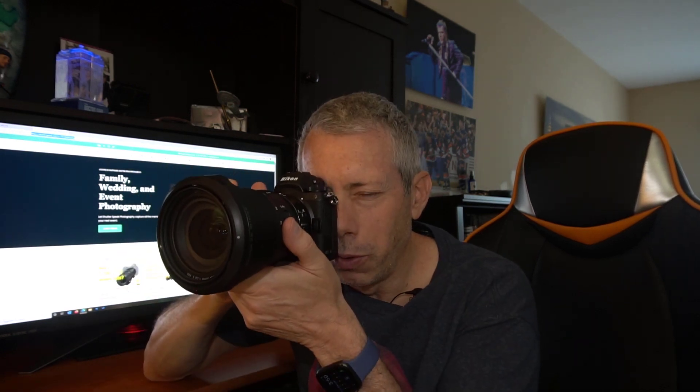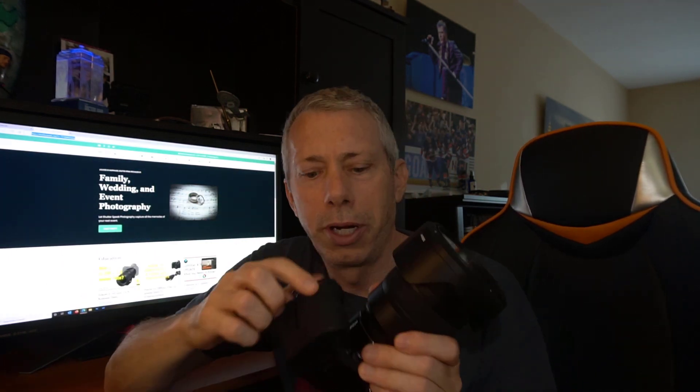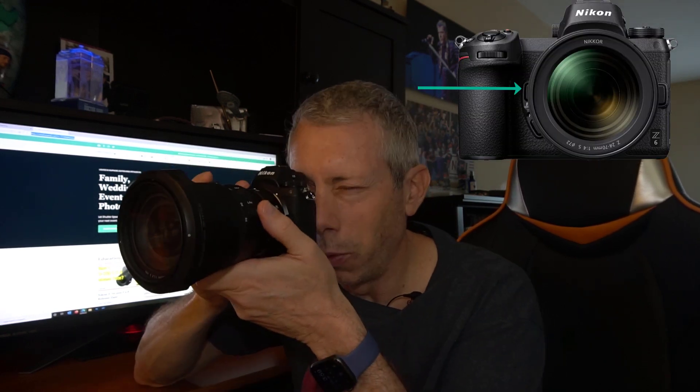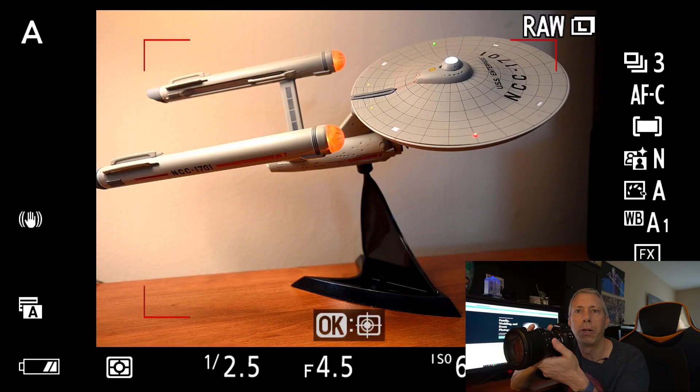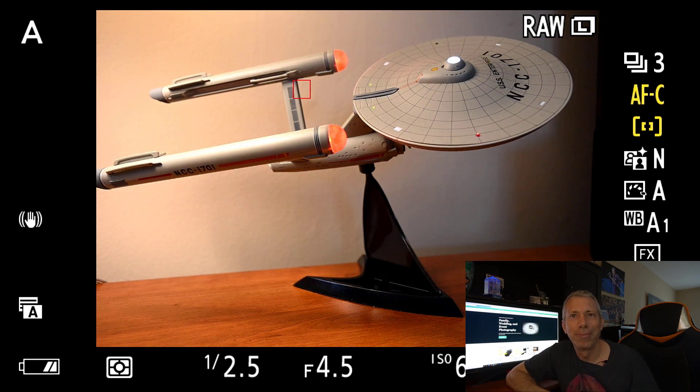The third Nikon Z-series menu trick is the ability to change metering on the fly. So you're shooting and you suddenly realize matrix metering isn't going to do it for you — you want to quickly change from matrix to center-weighted to spot metering, or maybe highlight-weighted metering. I'm going to show you how to do that by just spinning the command dial using the function button at the top of the camera. We'll set that top function button to metering so we can quickly change metering using the command dial on the back. Let's check that out.